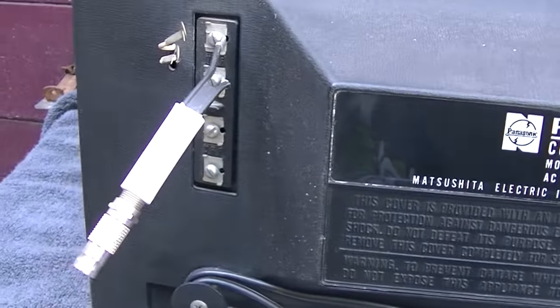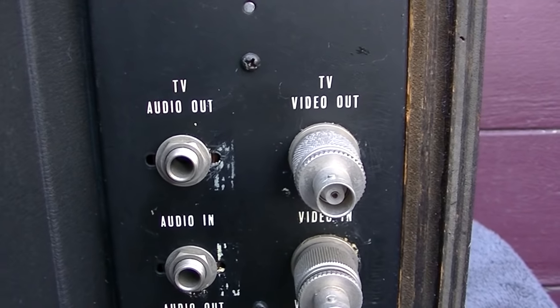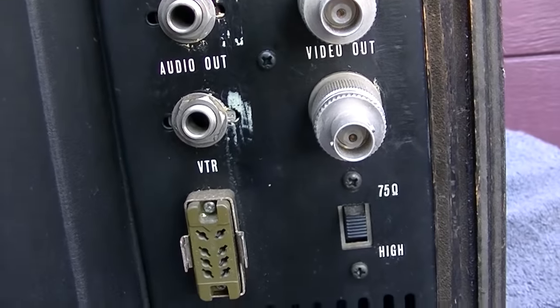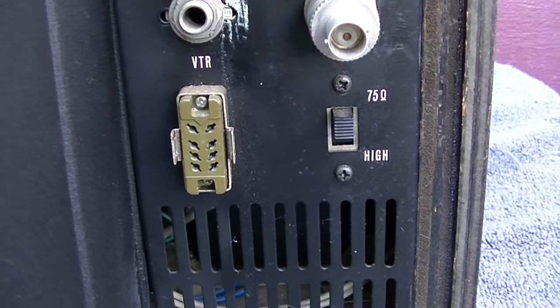Here's the VHF and UHF inputs. And then over here: TV audio out, TV video out, audio in, video in, video out, audio out. And then we have a VTR connector — 75 or high impedance.